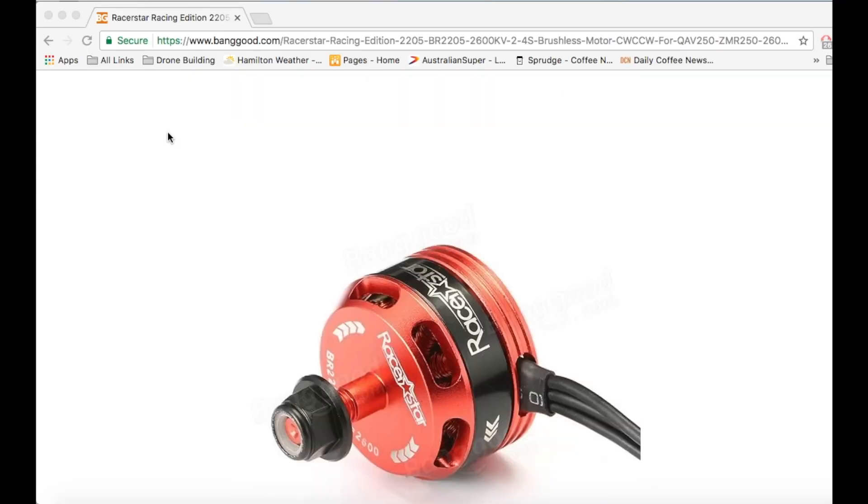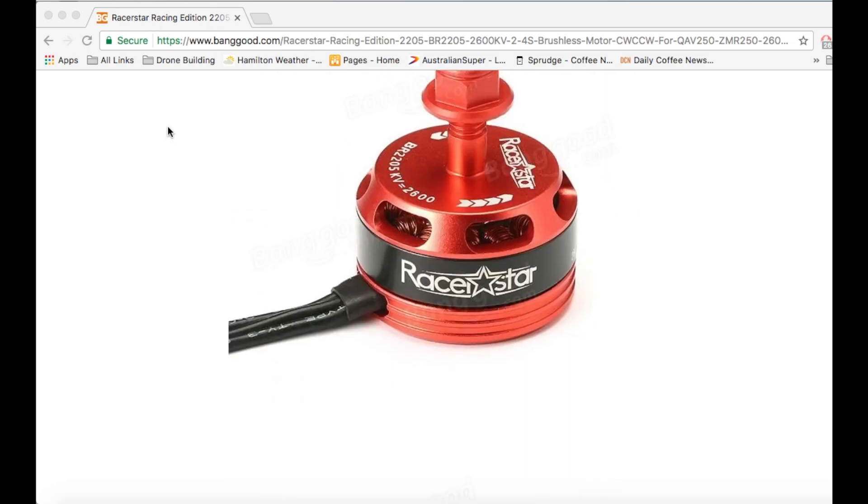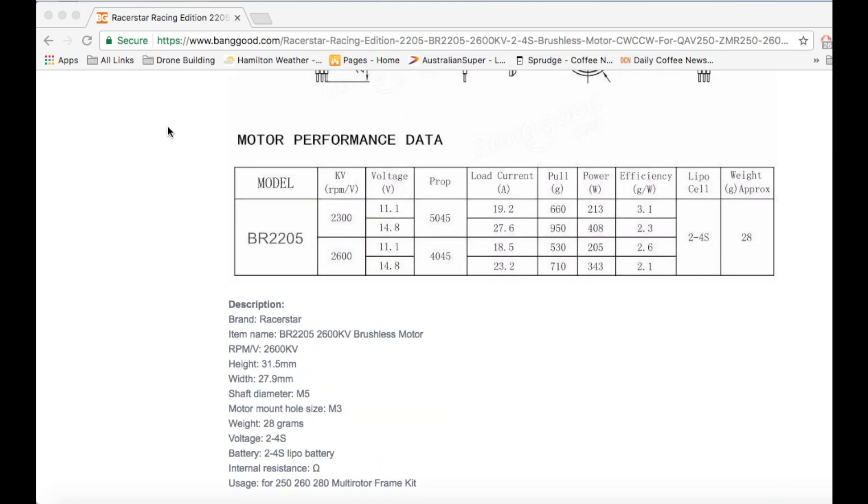These are the Racerstar BR2205s that I was talking about. Looking at the motor performance data, for the 2600kV on a 4S with a 4-inch prop, you should get 710 grams of thrust with a load of 23.2 amps. So with a 5-inch prop you should get probably a little bit more than that. Let's go do the test and see how much we actually get.